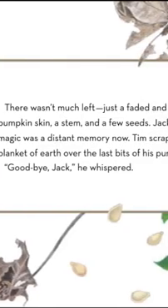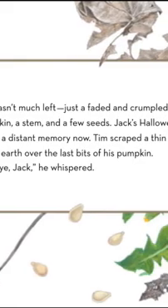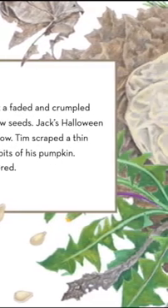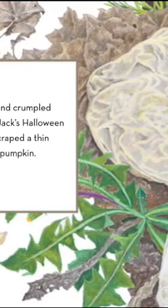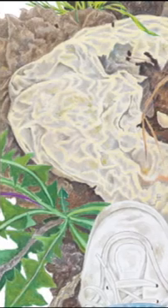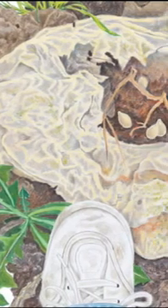There wasn't much left — just a faded and crumpled pumpkin skin, a stem, and a few seeds. Jack's Halloween magic was a distant memory now. Tim scraped a thin blanket of earth over the last bits of his pumpkin. Goodbye, Jack, he whispered.